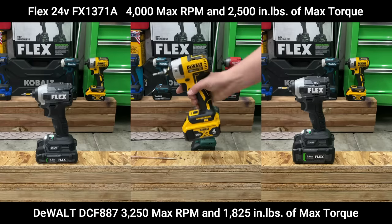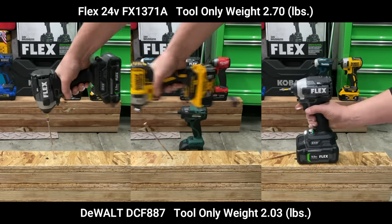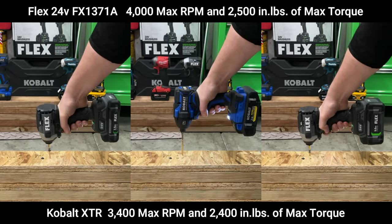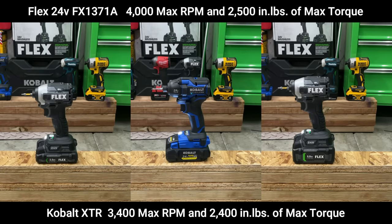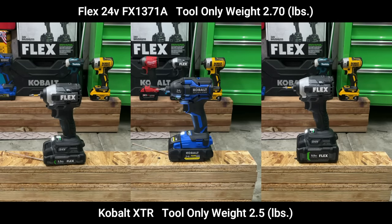Here you can see the DeWalt get destroyed by both Flex battery sizes, and on removal, the DeWalt is about equivalent to the Flex with the 2.5-amp-hour battery. The DeWalt was run on the 4-amp-hour battery, and again, it's substantially lighter. Now when it comes to the Cobalt XTR, it gets destroyed by both Flex battery size versions, and for the Cobalt XTR being a big tool, you'd think you'd have a little more oomph behind it, but it really wasn't a close race — though it was close to the 2.5-amp-hour on the removal.